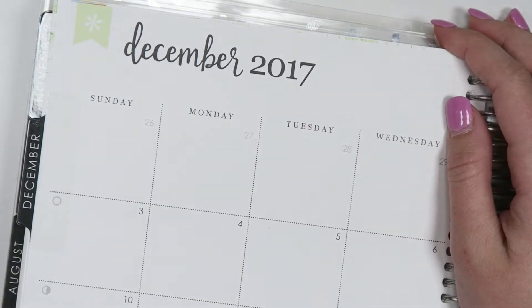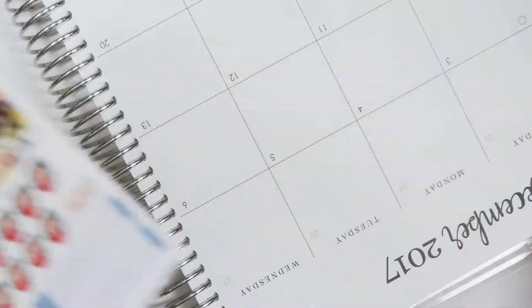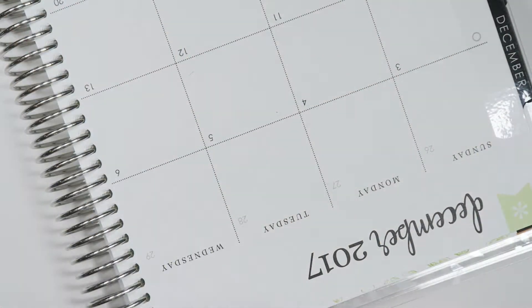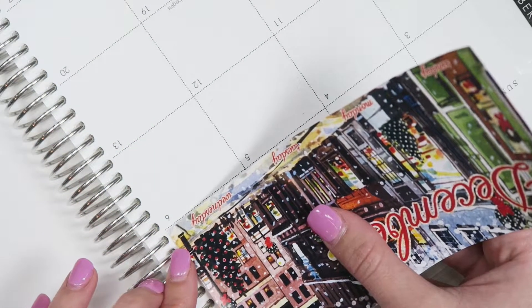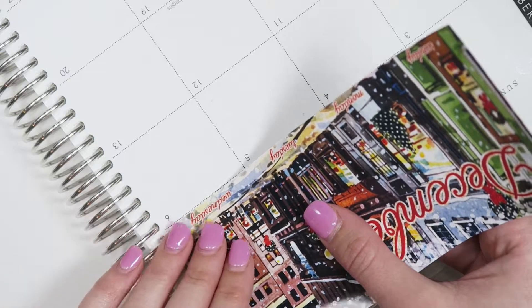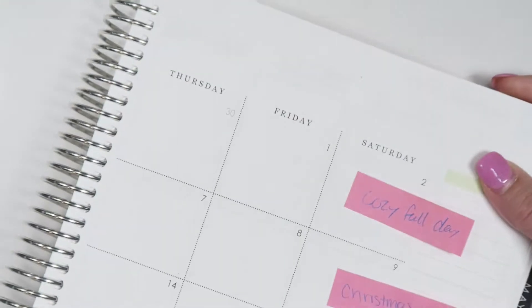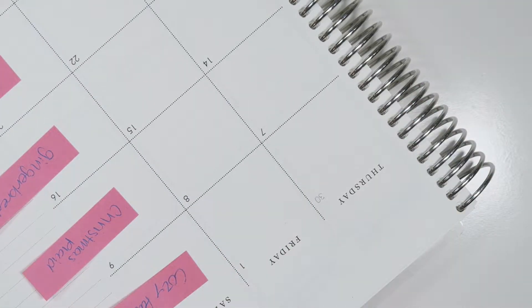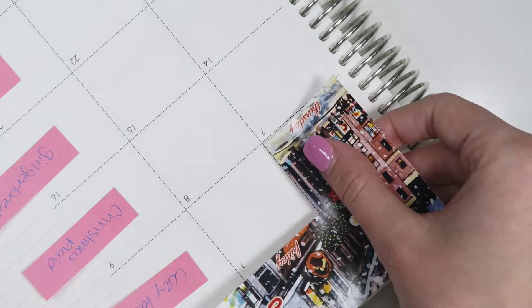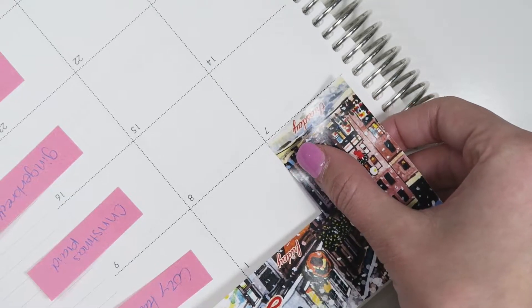Once I'm zoomed in, I'm going to put down the big sticker, and I'm using the glossy because I like the way that the gloss looks, but it is a little more difficult to put down the bigger sticker, so just keep that in mind. So, I'm just going to place this jumbo sticker down, hopefully as straight as possible. And then I'm going to put this side, getting as straight and as close into that corner as possible.